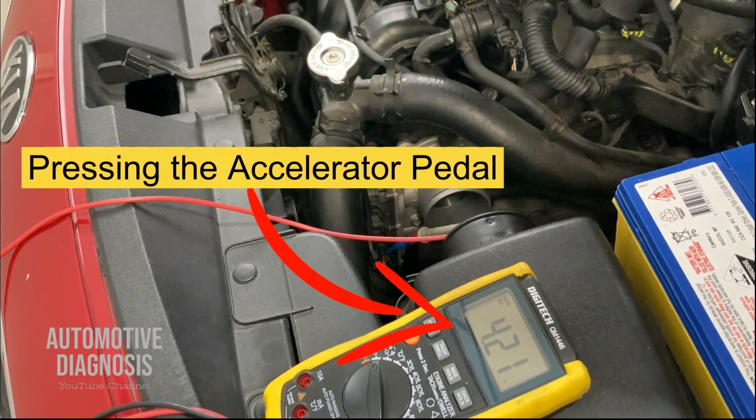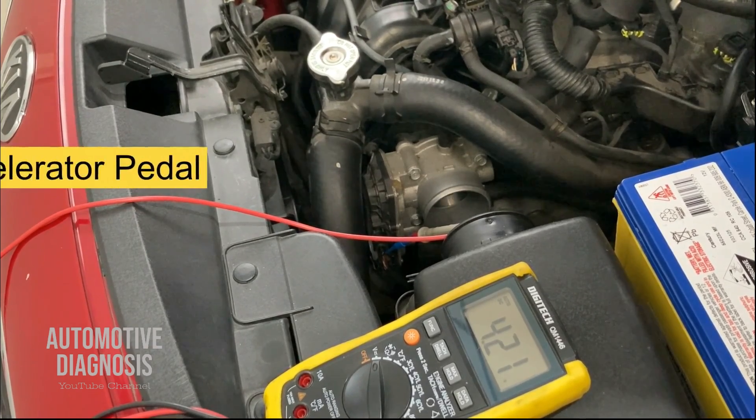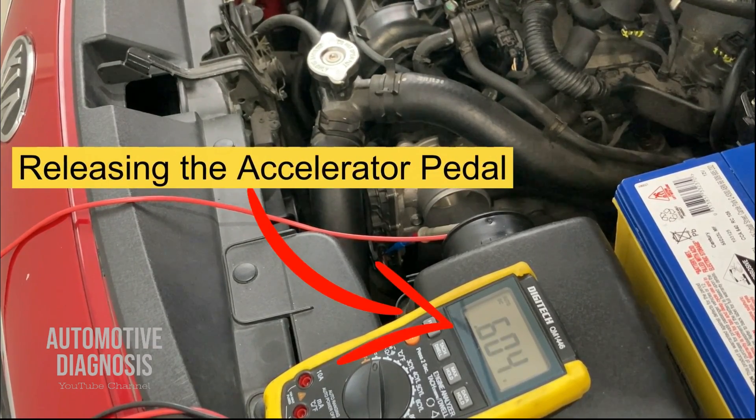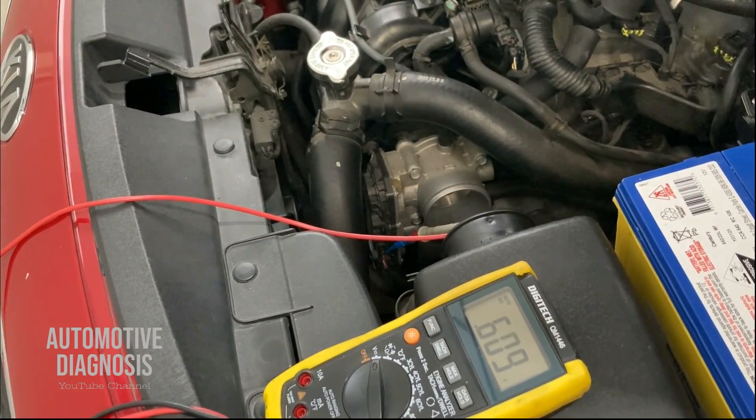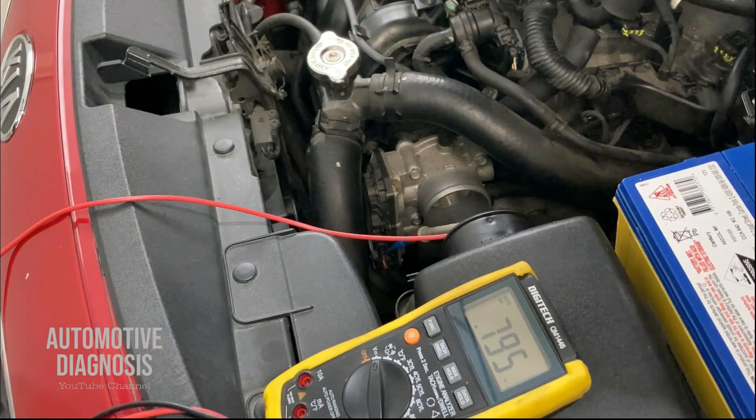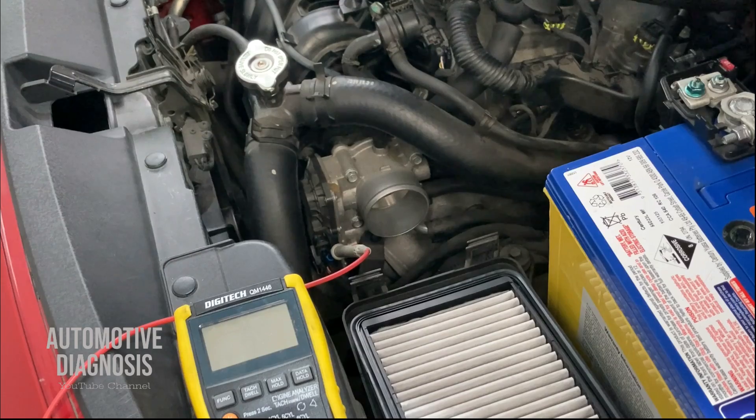I'm pressing the gas pedal and releasing it. You saw the output voltage on TPS1 when I press and release the gas pedal. We are reading 0.8 volts, exactly what we measured on the scan tool. If your reading when you check with the multimeter is correct and matches the workshop manual, but you still have the fault code and your scan tool reading is different from what you read at the throttle body with the multimeter, that indicates there might be a problem on the wiring or on the ECM.